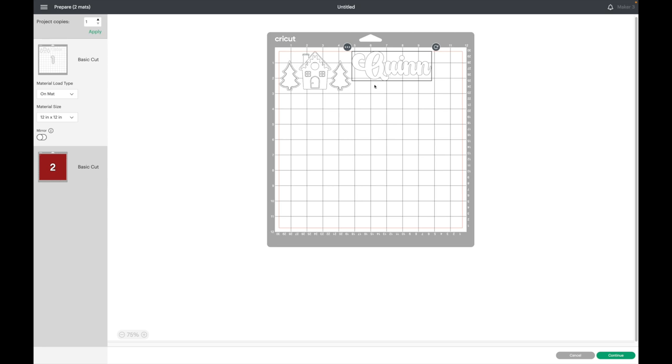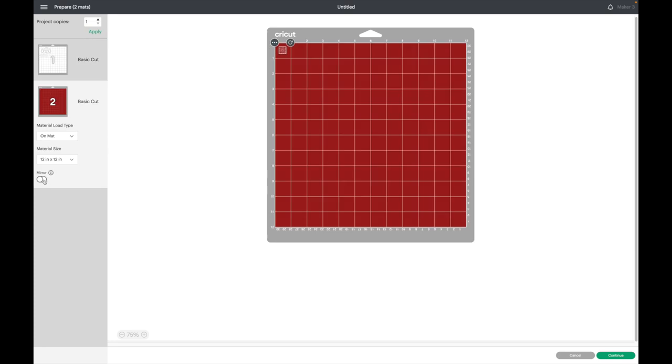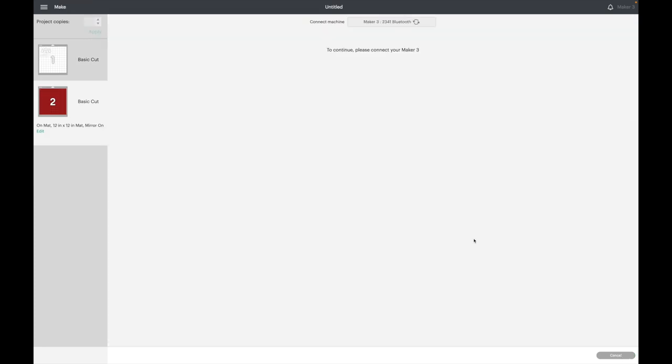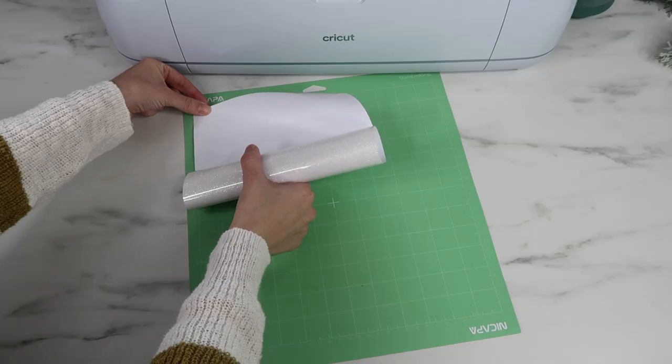I'm going to bring Quinn down, mirror my design, and mirror this one as well, then hit Continue. I'm using glitter HTV so I'm going to select Glitter Iron-On.